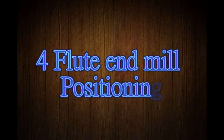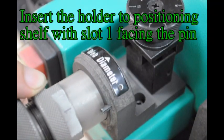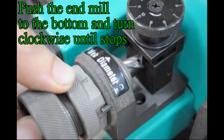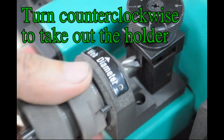4-flute end mill positioning. The long flute of the end mill must be parallel with the slot of the clamping nut. Insert the holder to the positioning shelf with slot 1 facing the pin. Turn clockwise. Push the end mill to the bottom and turn clockwise until it stops. Turn counter-clockwise to take out the holder.